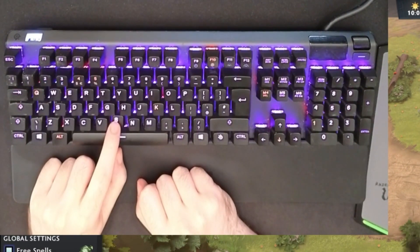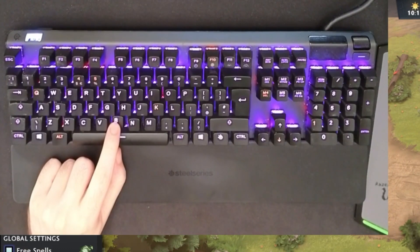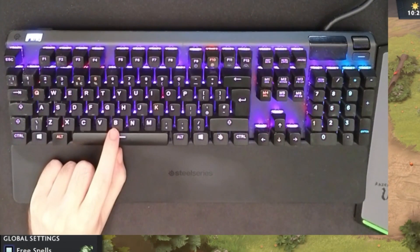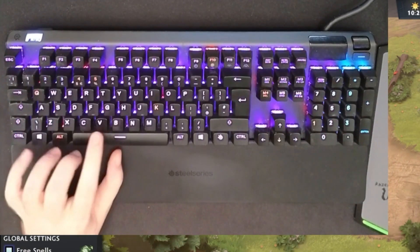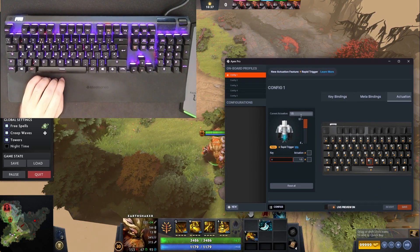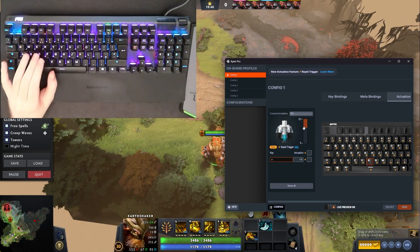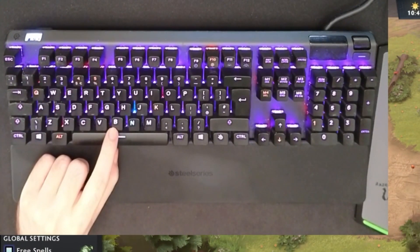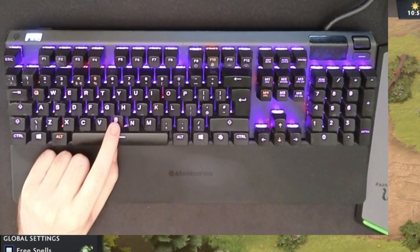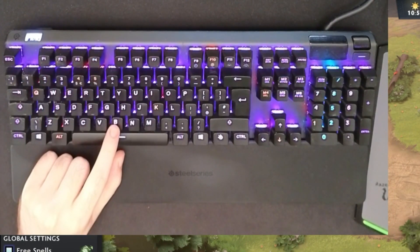What happens is I trigger it - see? It doesn't trigger. I have to let it go past its 1.5mm and then it will trigger again. So I have to let it go, then trigger; let it go, then trigger. I have to let it go all the way up, nearly - or to the 1.5 mark. So let's do something like 0.5 on the B key instead. The trigger is much, much faster, but now if I bottom out and press, it won't trigger - I have to let it go pretty much all the way up, or to the 0.5 mark.